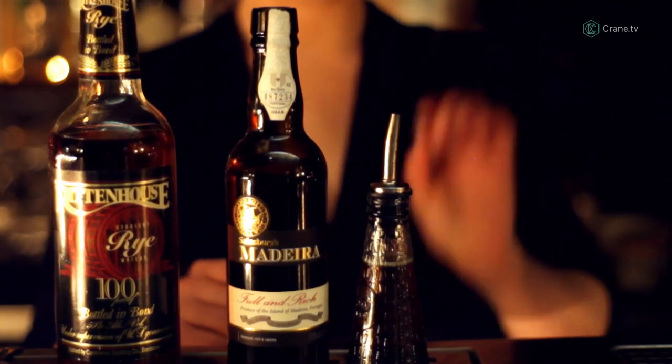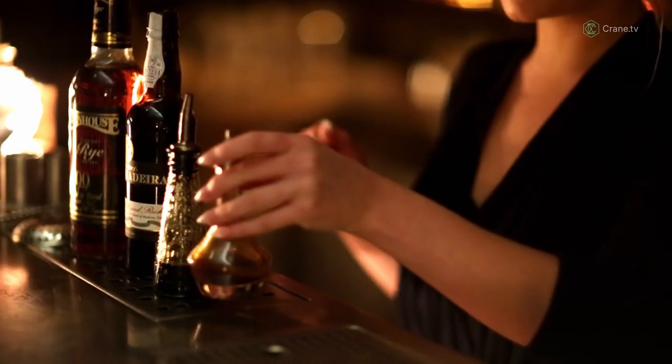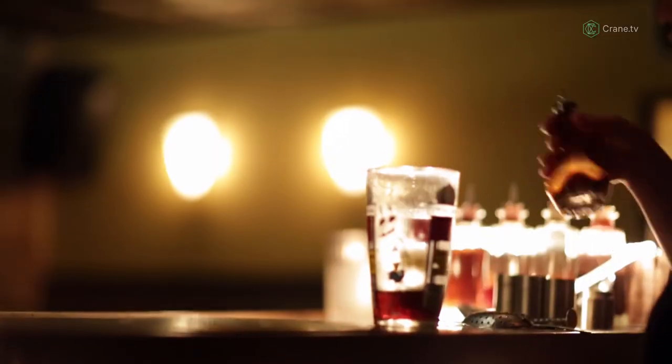15ml Guinness Reduction Syrup, and this gives the grip to the drink. And then I've made some cacao bitters — just a few dashes of that. Bitters make things pop. It's kind of like the salt and pepper of a bartender.